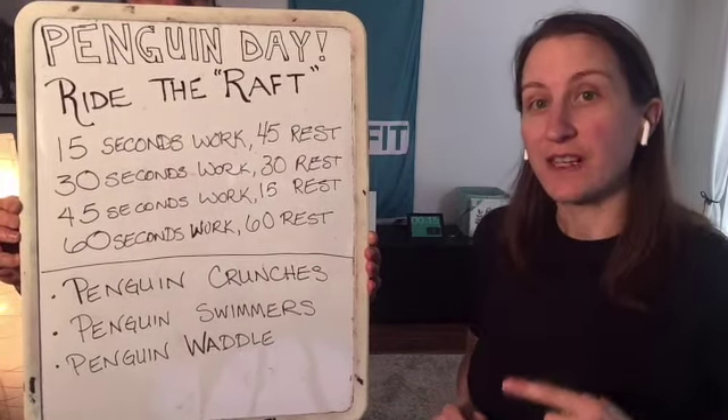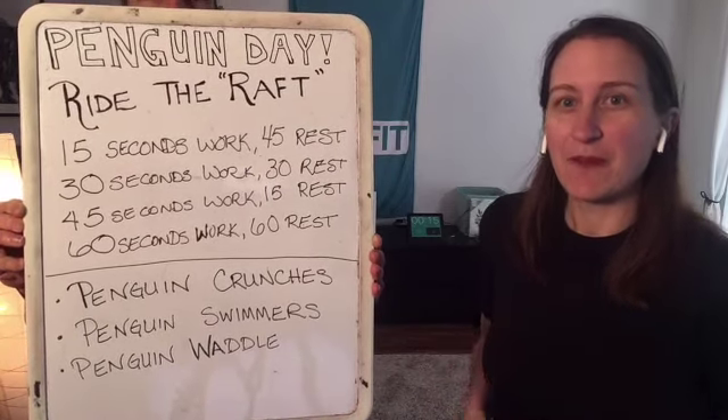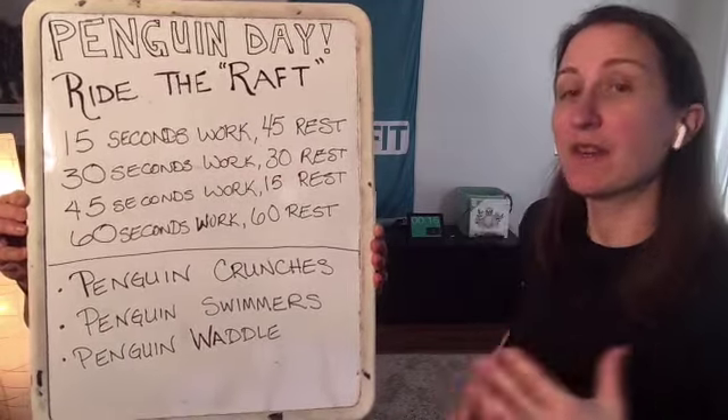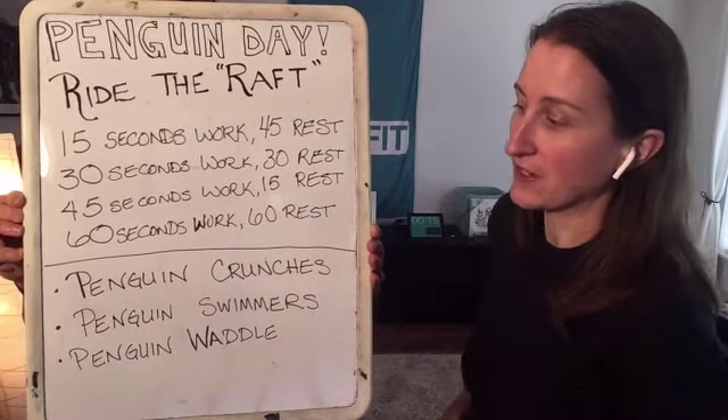Then we go up to 30 seconds of work, 30 seconds rest. Then we're going to dig deep: 45 seconds of work, a short rest, and then a full one minute — 60 seconds of work. Then we get a full minute rest and start the cycle all over again for each exercise.